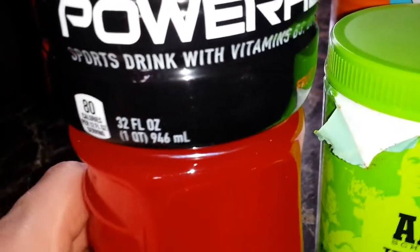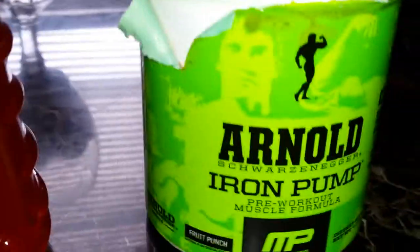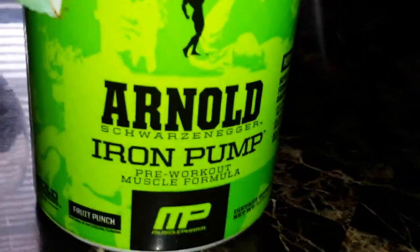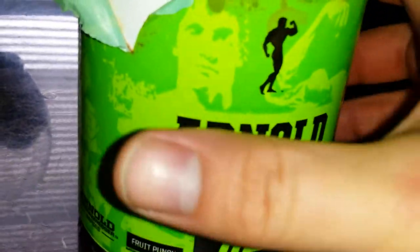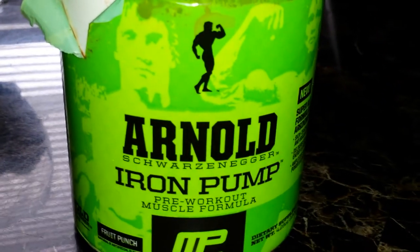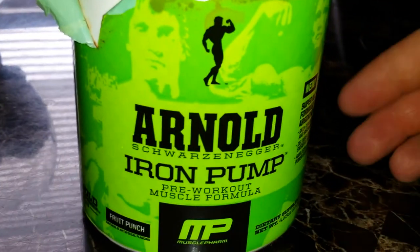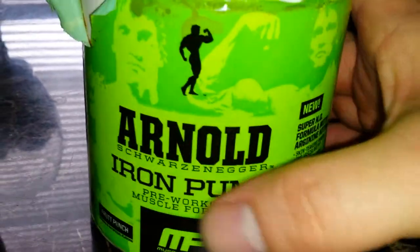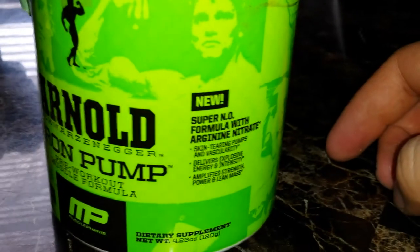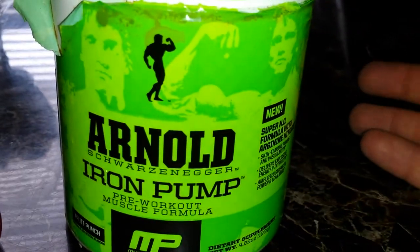I mix it in with some Powerade and it actually tastes pretty decent. But when you go to use this stuff it will give you the shakes — it's almost like having a thing of niacin or something, gives you those nervous shakes. You have to take a candy bar or whatever to keep from getting the shakes.